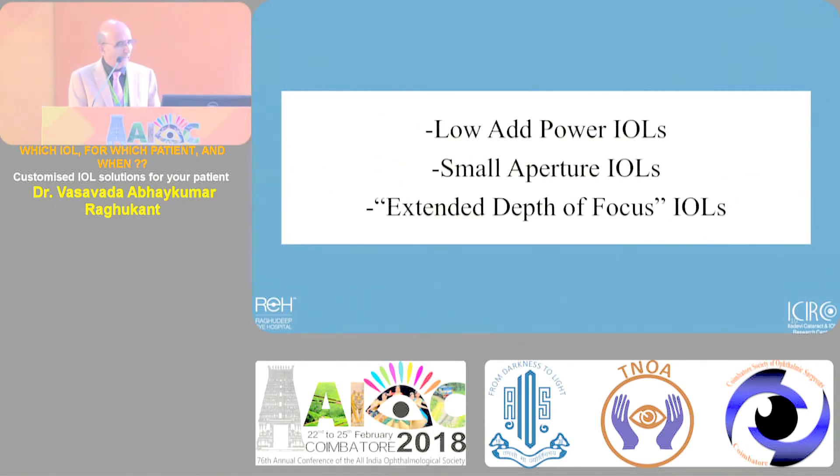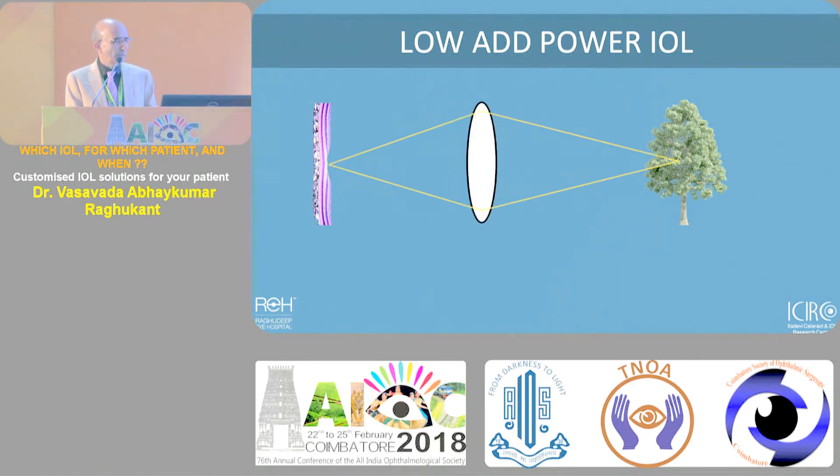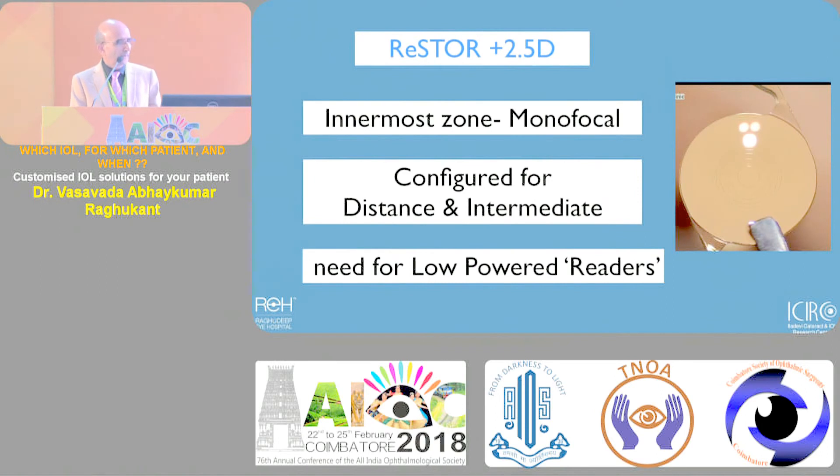Low power add, small aperture IOLs, and extended depth of focus IOLs - which are essentially 1.75 add multifocals - achieve this. Unlike the traditional multifocal, low power add gives better distance vision because the rings are designed to give more distance vision - almost like distance vision - but also intermediate vision. TV watching and texting is good because of these low-add designs. This is designed for distance and also gives intermediate vision better than monofocal and better than traditional multifocal.